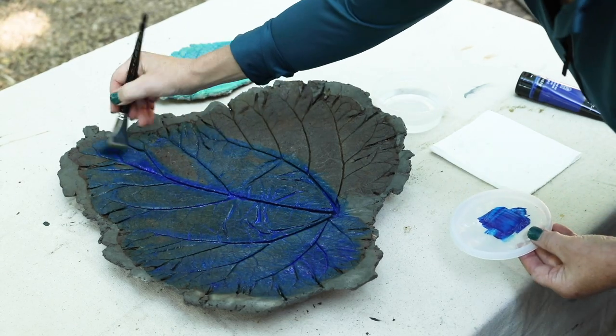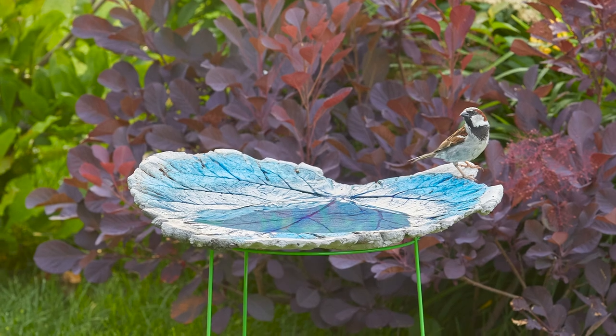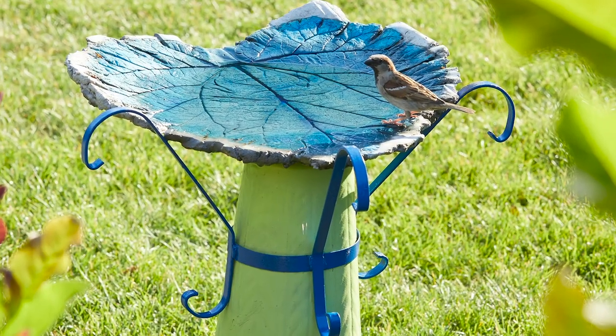When the paint is dry, apply an eco-friendly sealer according to label directions. I used AgriLife kennel seal. Finally, your sandcast birdbath is ready to go outside in the garden.